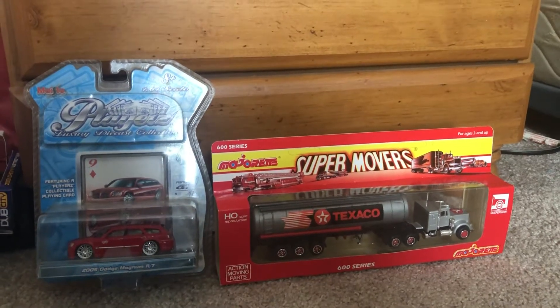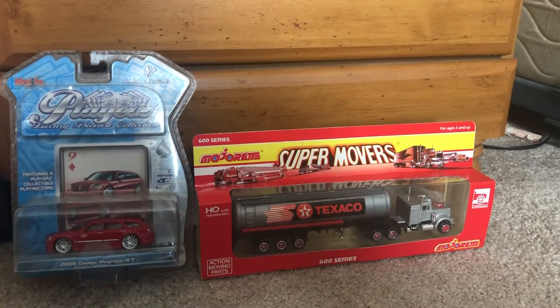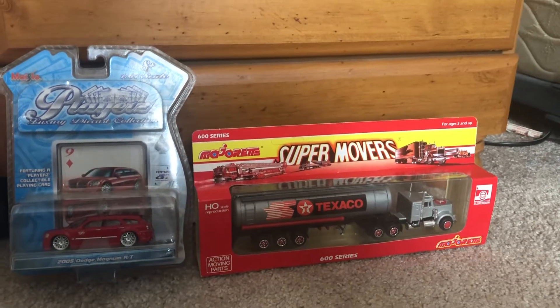Hey, what's up diecast fans, Joel of 20 studios here, today bringing another quick review of two more models that I ordered from eBay.